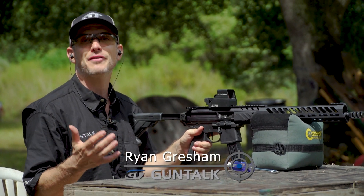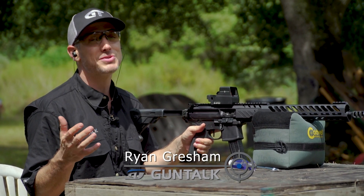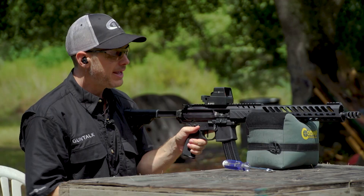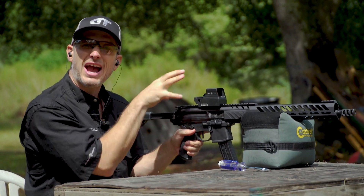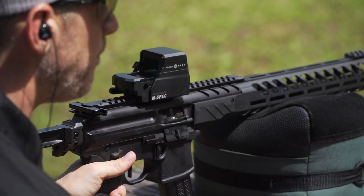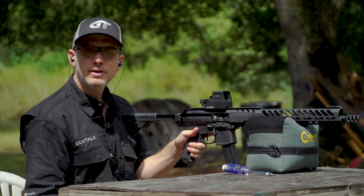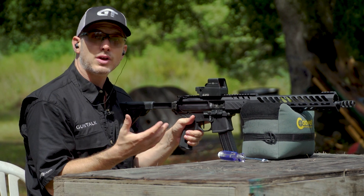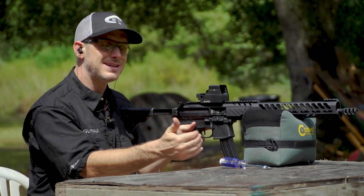Sighting in your reflex sight does not have to be hard, although if you go to the range on a weekend and watch people sight in scopes it can be pretty amusing. Today we're working with the Sightmark UltraShot M-Spec, your standard reflex sight housing, and we've got it on a nine millimeter carbine. For this gun I'm gonna sight it in at about 30 yards, but for a different gun if you're shooting at a hundred yards you'll want to zero to that distance.